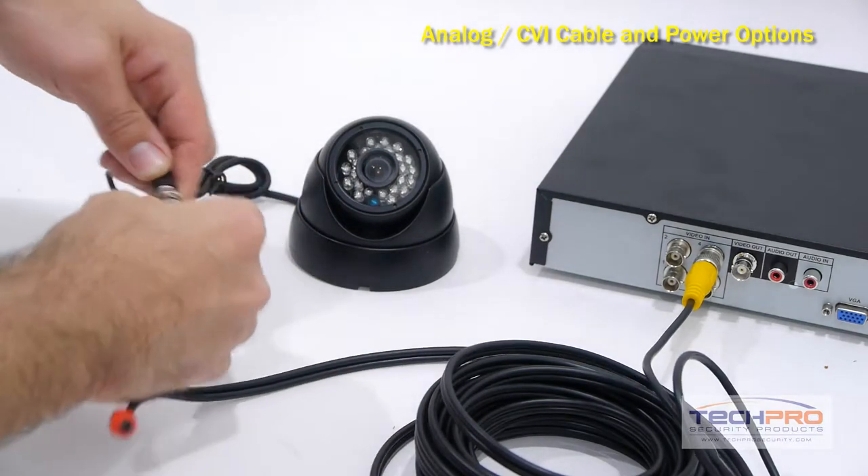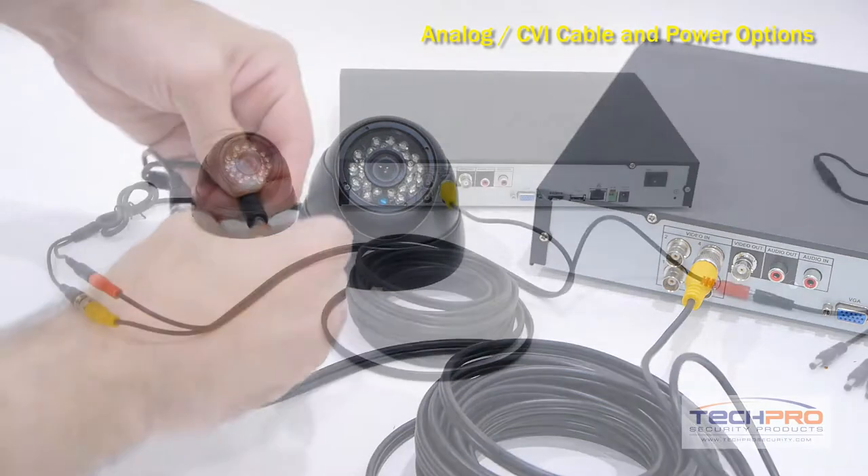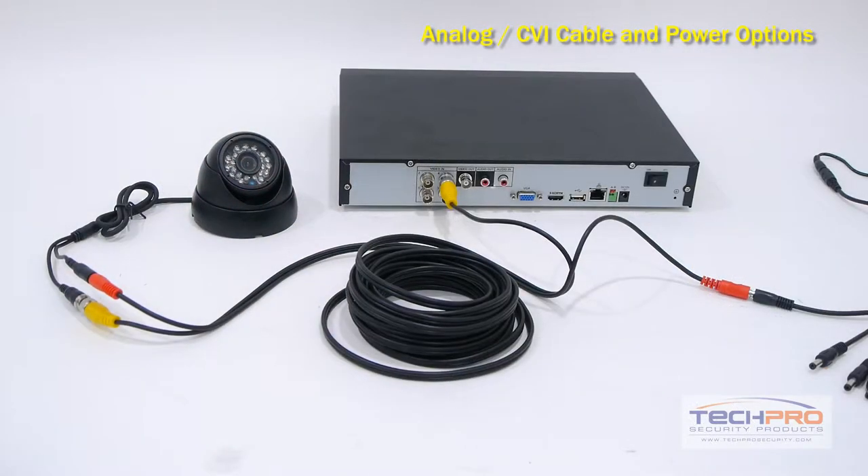Now on the camera end, simply connect the BNC and power cables in the same manner. That's it! Your cameras are now powered and connected to your DVR.